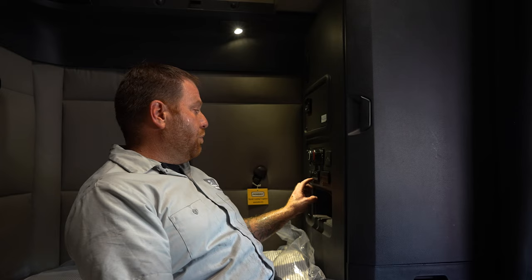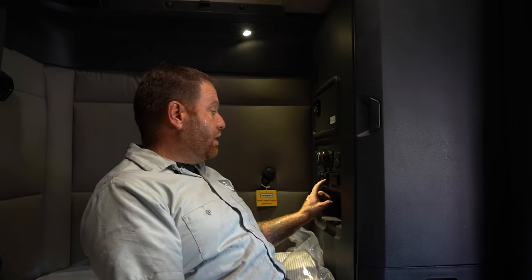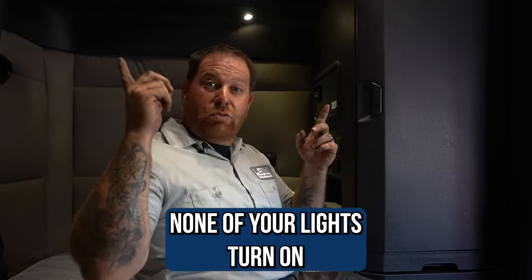Some of the symptoms that you'll see: this panel with all the switches — dome light, sleeper light, the amber light, and the one that says sleeper speaker where you hit it and turn off the speakers — it won't illuminate. And then when you push the buttons, none of the lights work.